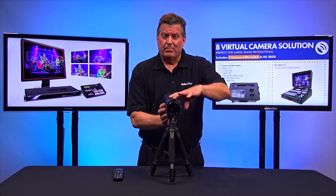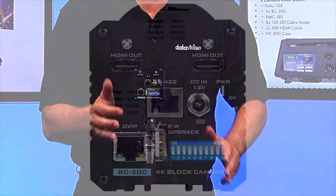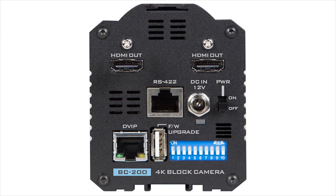Let me just show you the back of the camera, which shows all the outputs and how you control it. It has an RS422 that you can connect to for VISCA control. It also has two HDMI outs — both 4K outputs, so one could go to an ISO recorder and you can also send it to another device.